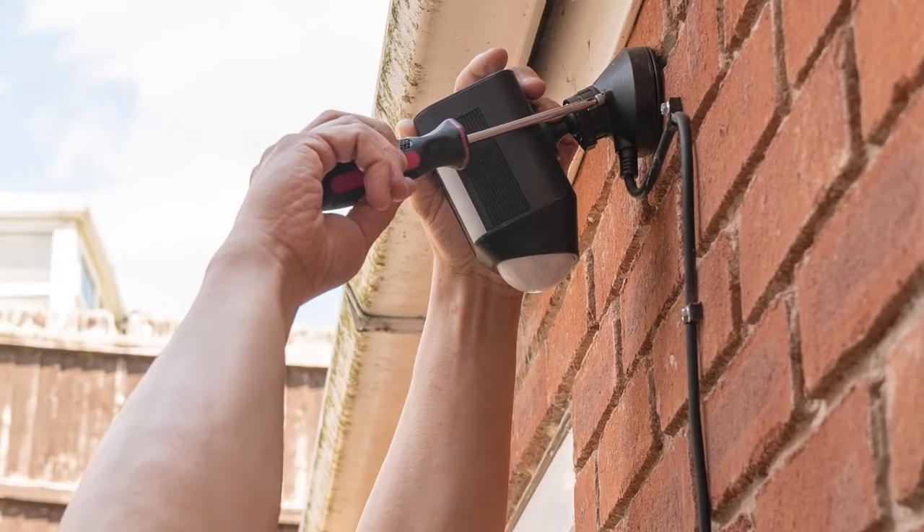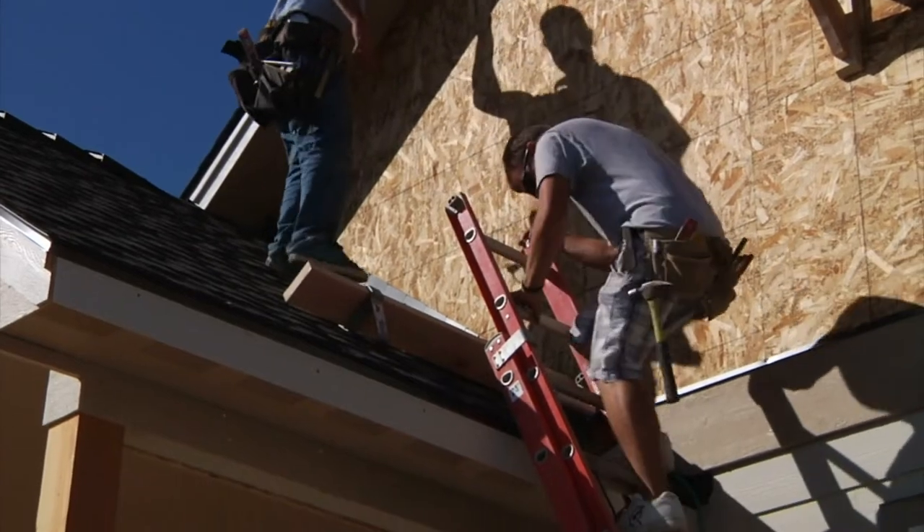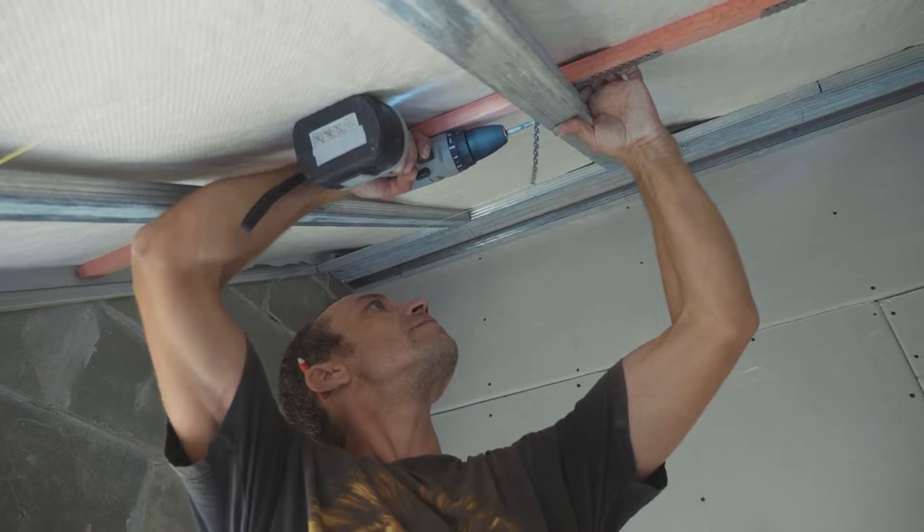How long did it take you to install your last security light? How many times did you climb down the ladder to look for the screw you dropped on the ground? What about stopping to charge the battery in the drill?